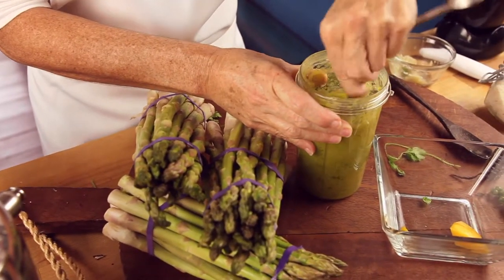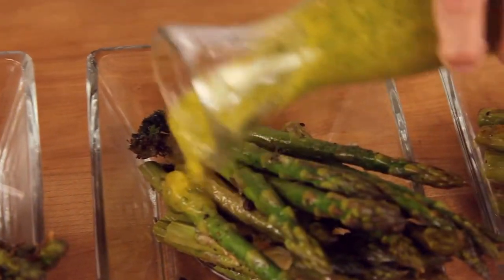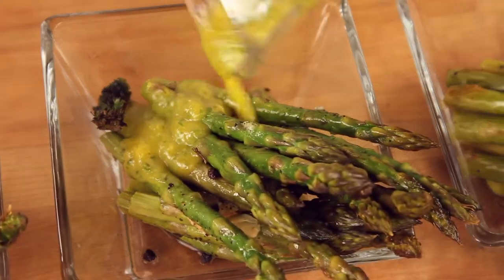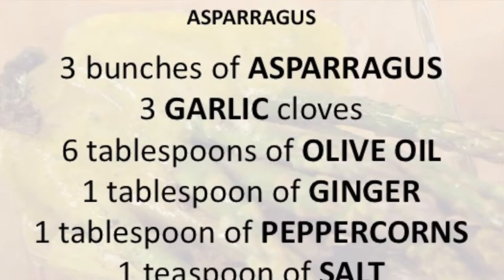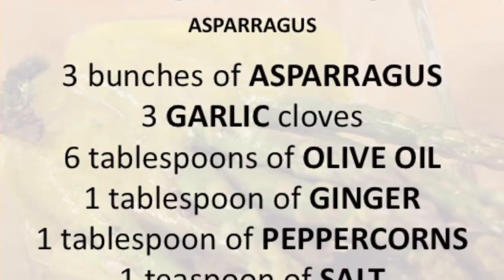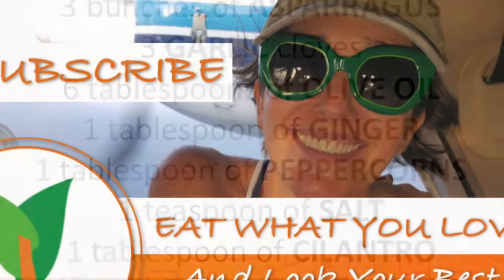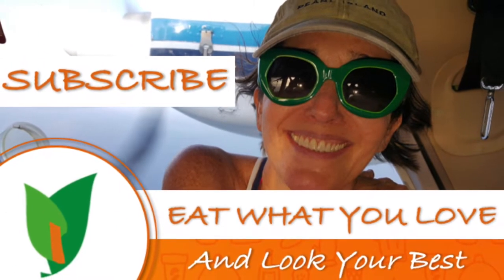Indulge yourself in delicious food and lose weight at the same time. Chef Pachi! Follow and join the recipe — scroll down for the recipe, you can print it! Subscribe and turn on the bell for recipe updates.